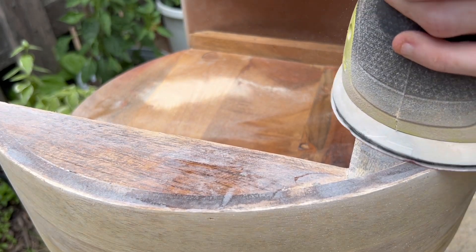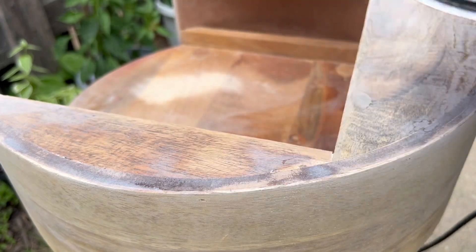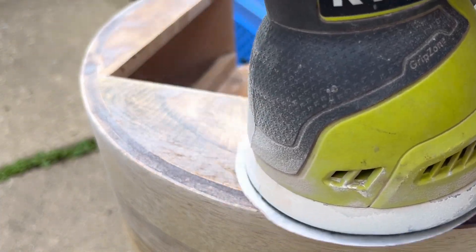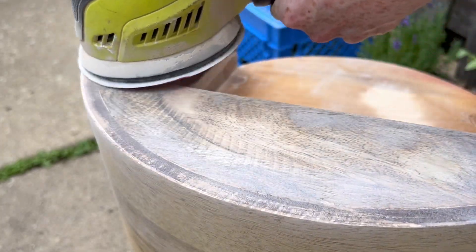I really wanted to take my time sanding the surface of this because I didn't want to cause any pitting. Pitting is when you focus the sander too much in one spot, and then it ends up creating like a valley, and then the tabletop's not going to sit level. So I really wanted to make sure I didn't do that.